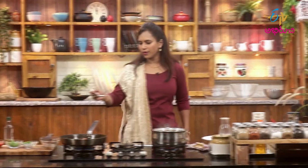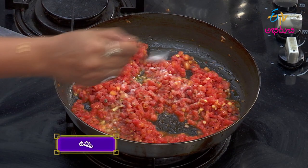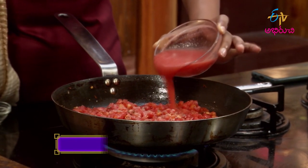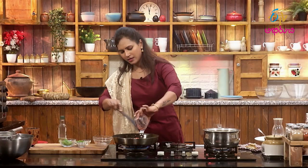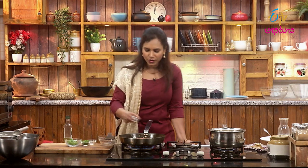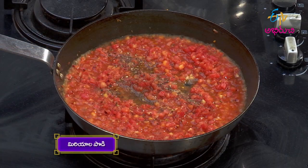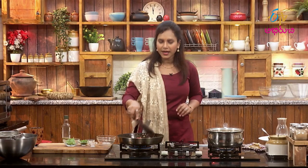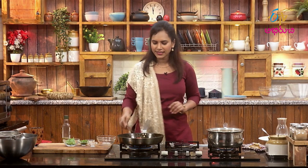Now we'll cut the tomatoes. Cut the tomatoes and add them to the sauce. The sauce is very soft. When you cook the tomatoes, cook for at least 12 to 15 minutes.